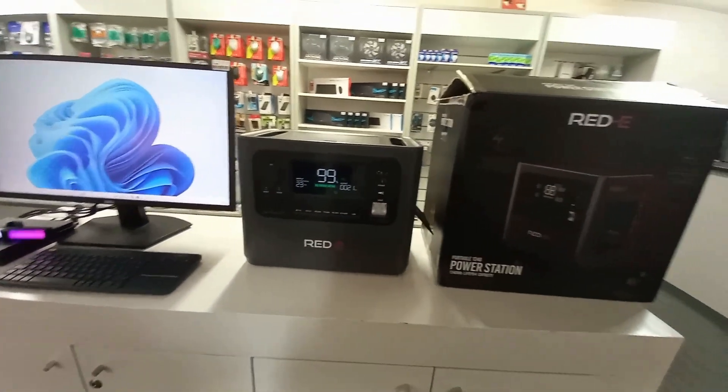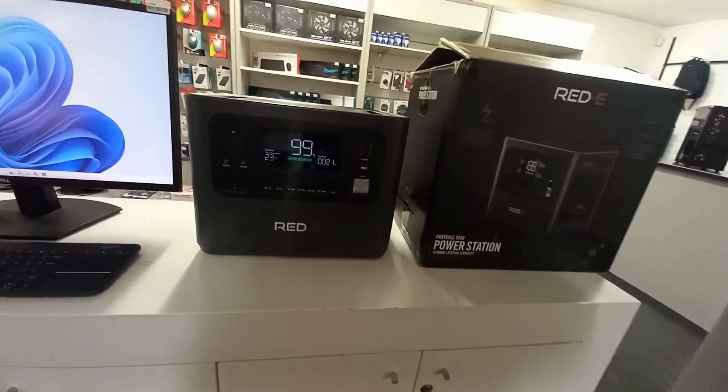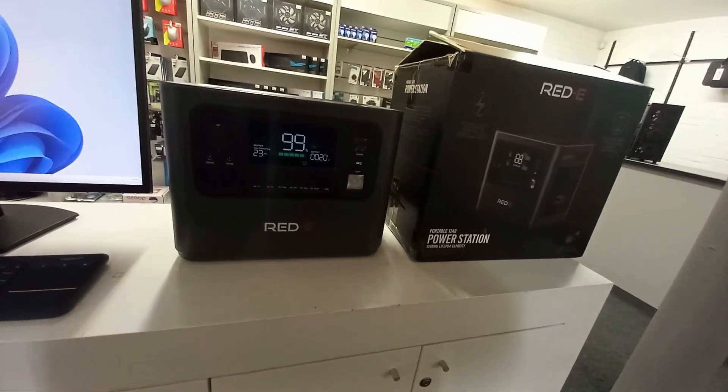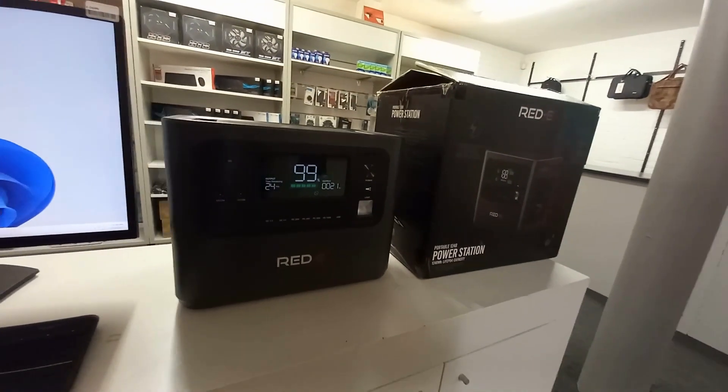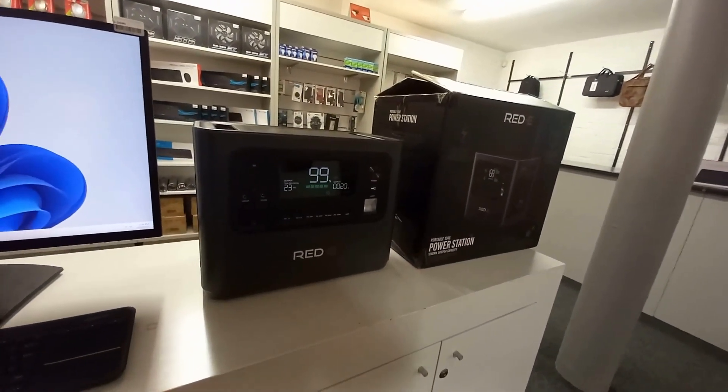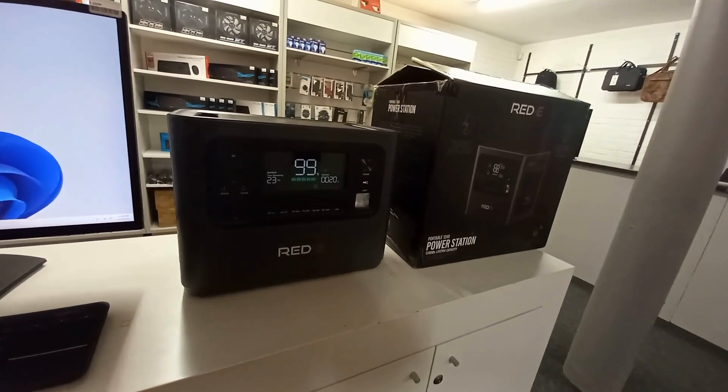The most important feature to point out about this RED-E unit is it's got UPS mode. A lot of people are probably wondering what is UPS mode. UPS mode simply means this can be plugged into your wall socket and then into your load.